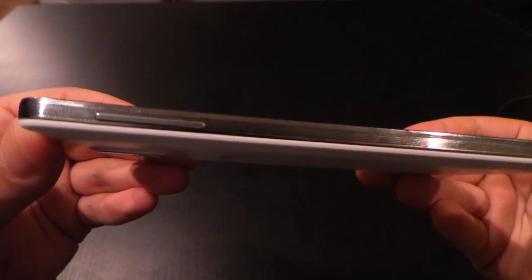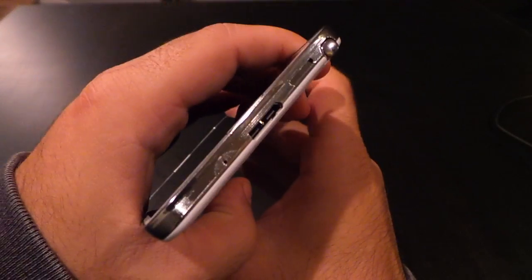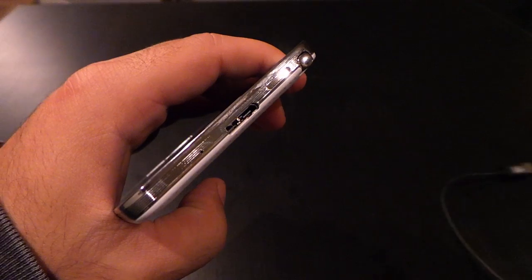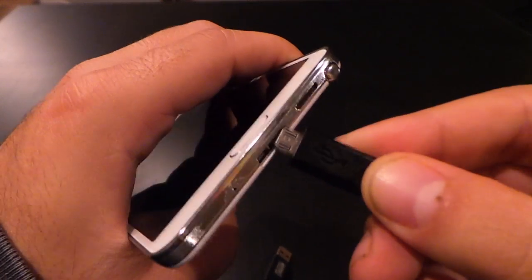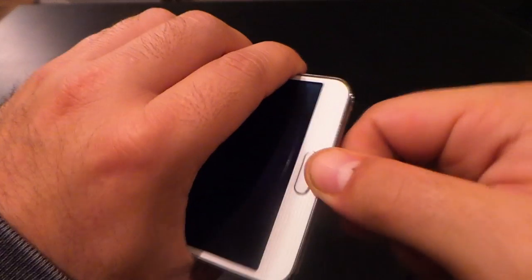On the left, you've got the volume rocker, nothing else. And the bottom of the device gets interesting with the microUSB 3.0 port — this is the first time we're seeing it. It transfers data quicker and will also charge your device quicker. Don't worry, your old microUSB connectors will still work. The newer ones have a larger connection, but as you can see, it works just fine.